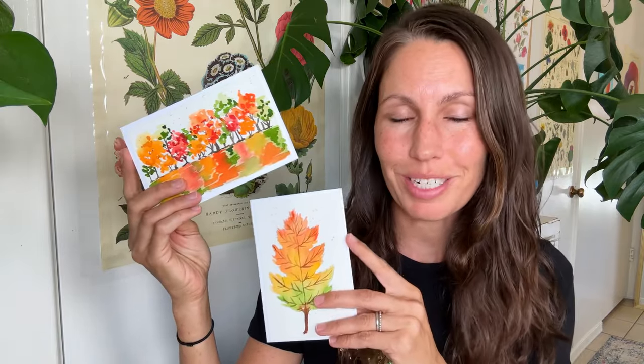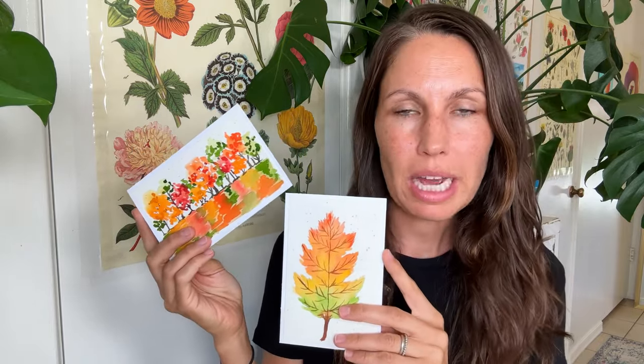Hi friends, I'm Tammy Kay. Welcome to my channel. Today I'm teaching you not one, but two beautiful, bright, and vibrant fall cards that you can do right now, today. And it's not going to take you too long. So let's go ahead and get started. Get your paints out. Let's paint the fall. Why not?